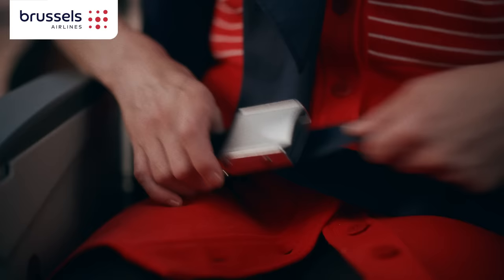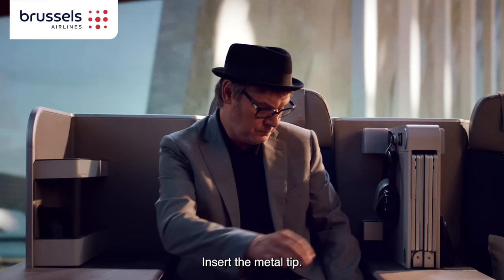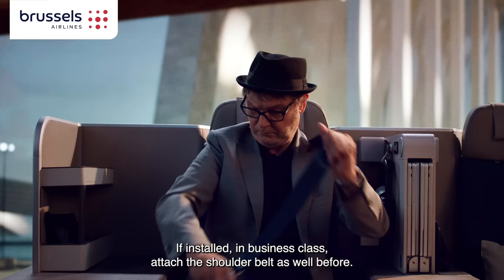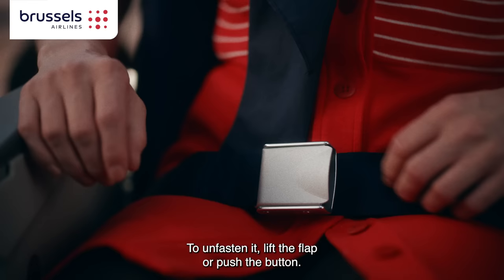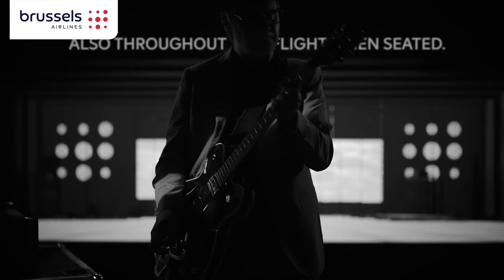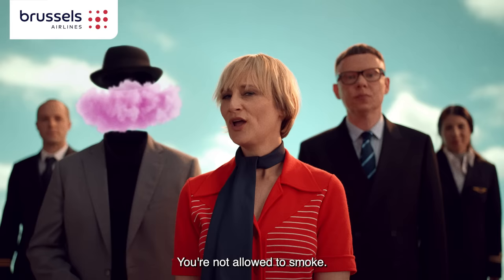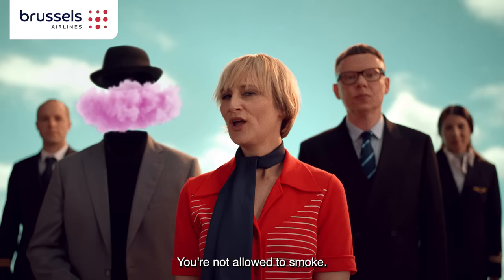Fasten your seatbelt by setting the metal tip into the buckle. Even in business class, a shoulder belt is attached as well. To unfasten it, lift the flap or push the button. Ensure your seatbelt is fastened, and while the fasten seatbelt sign is on, you're not allowed to smoke or vape.